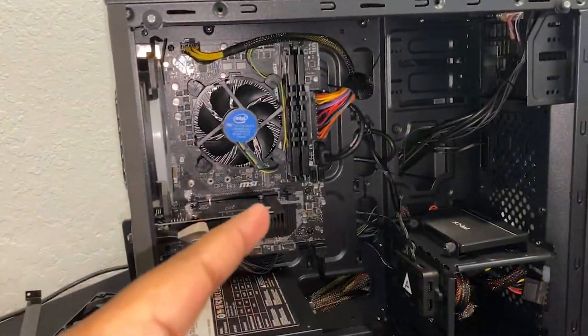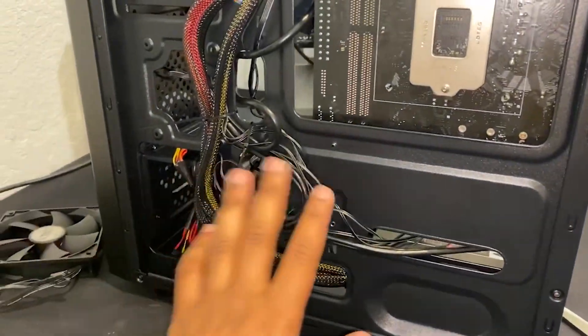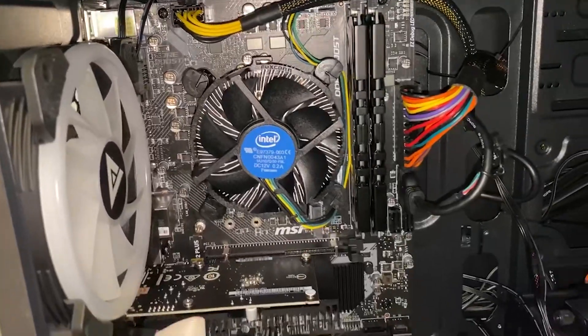Build is finished — time to put the side panel back on. I started to do cable management and then it turned into a mess, so I'm going to leave it and fix it later. Let's get the build wrapped up.